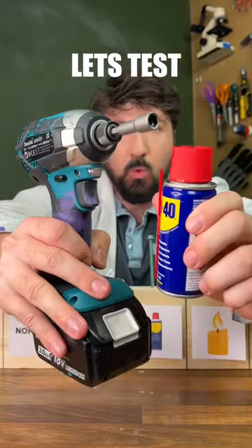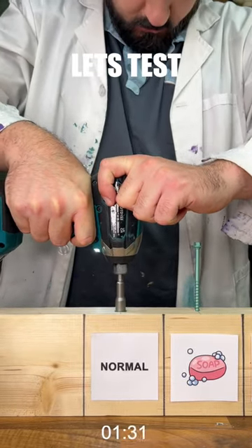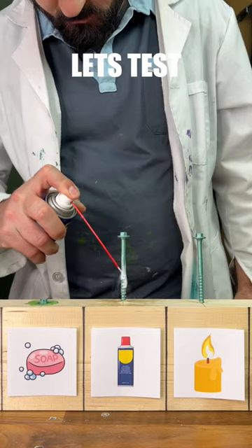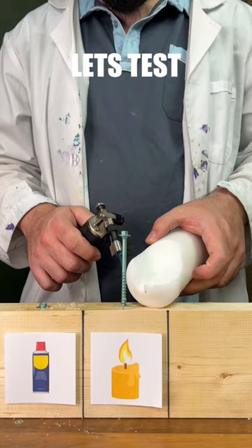Continuing with myth busting, let's test that video. Starting off with nothing on a screw, we get 1.3 seconds. Moving on to our soap tester, we do slightly better with 1.25 seconds. Next, moving on to the WD-40, and this time we do even better, landing exactly on one second.